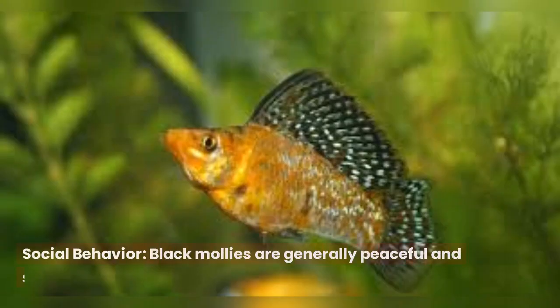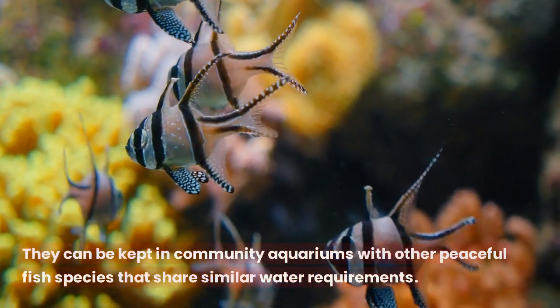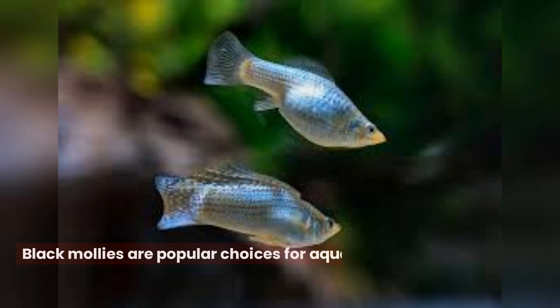Social behavior. Black mollies are generally peaceful and sociable fish. They can be kept in community aquariums with other peaceful fish species that share similar water requirements. However, it's important to provide them with ample swimming space and hiding spots to ensure their well-being.